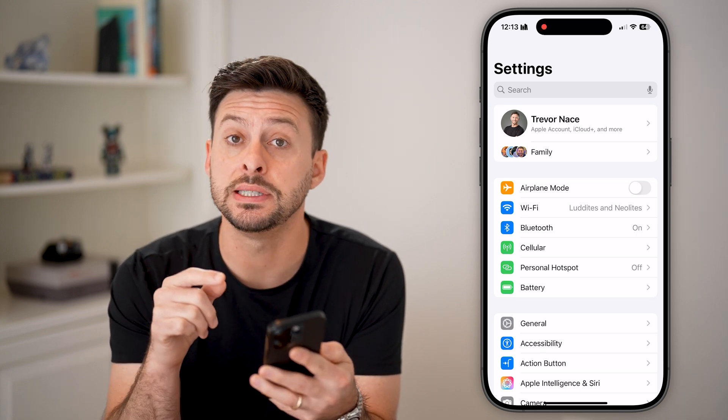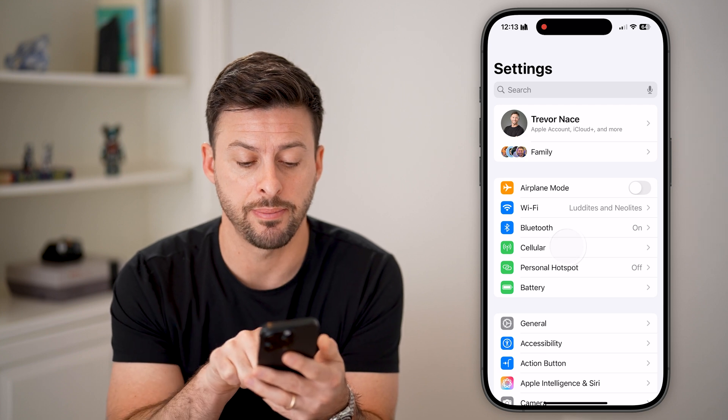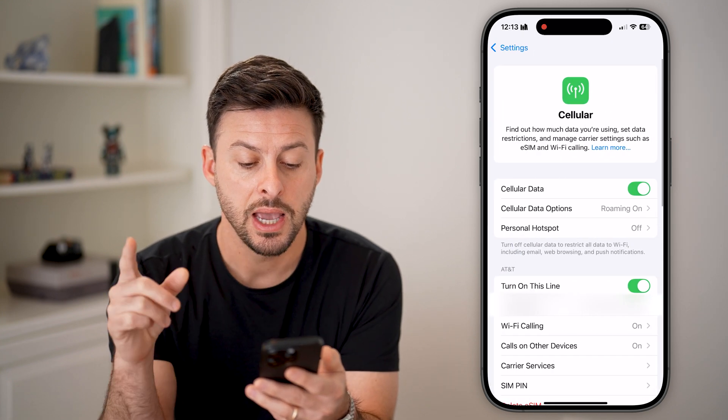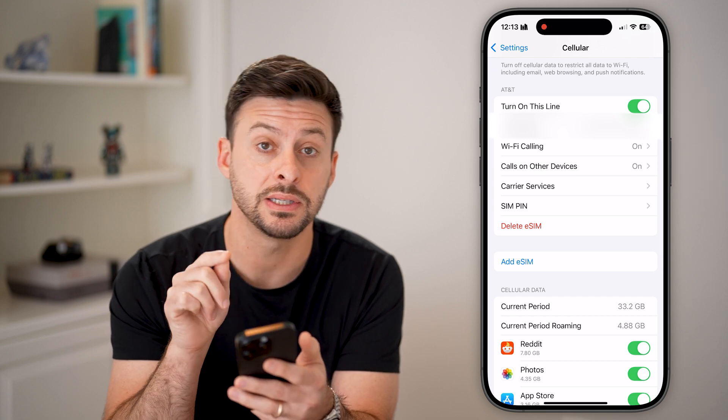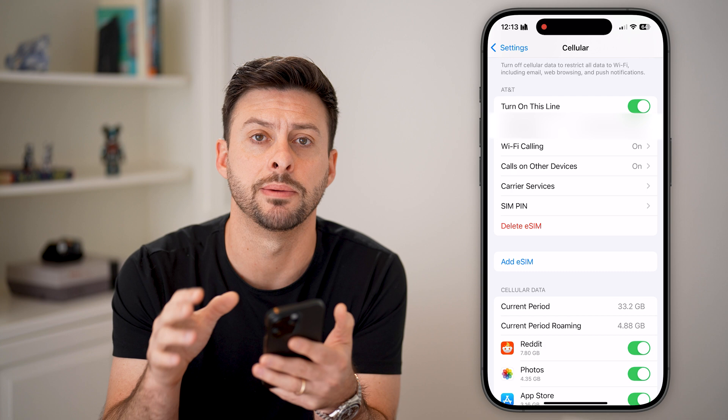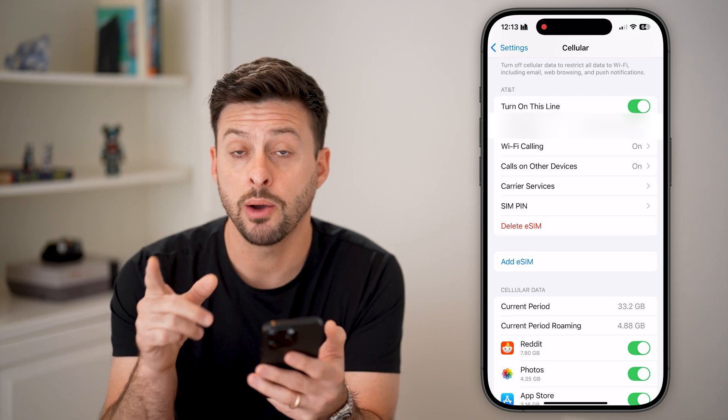From here you can see your current eSIM by tapping on Cellular. If you scroll down a little bit, you can see AT&T — this is my primary line, my primary eSIM on my iPhone.